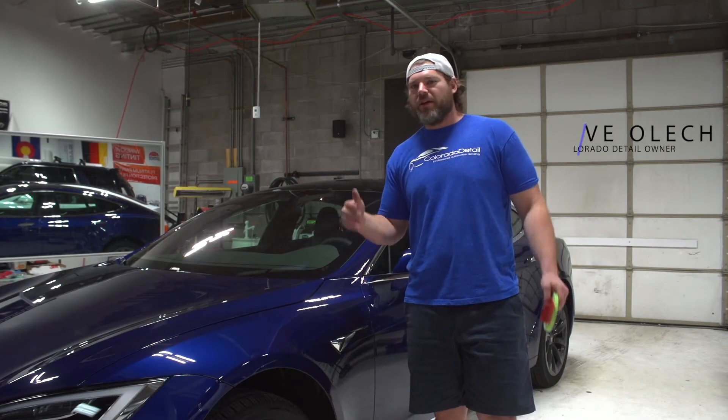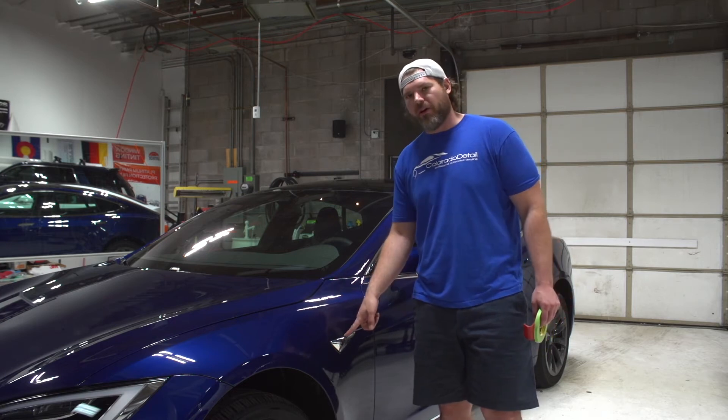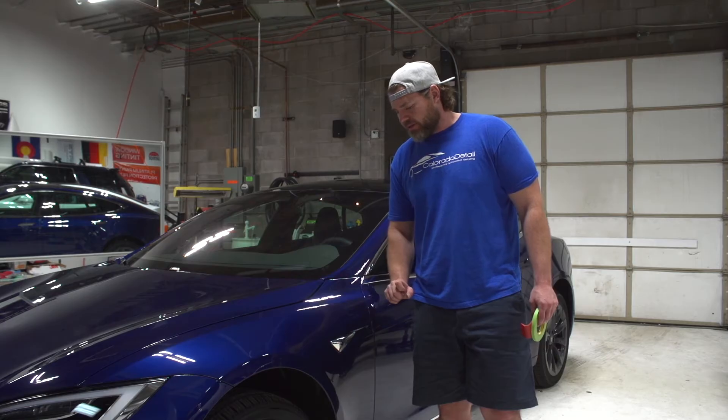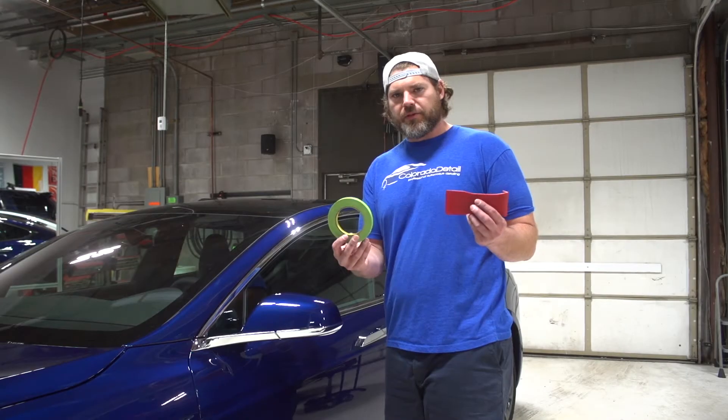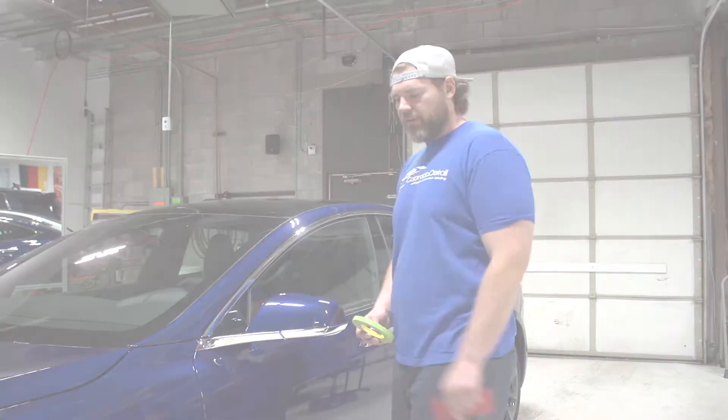Hey guys, Steve with Colorado Detail, back with our Tesla. We're going to show you how to remove the side marker on a 2018 Model S and give you a few tips and tricks. The two tools we're going to use are tape to protect the paint and a pry tool to pop out the sensor.